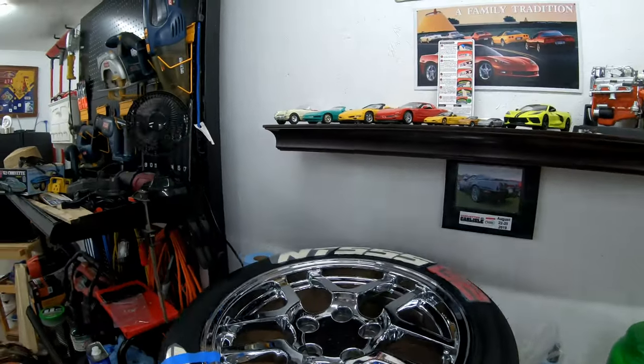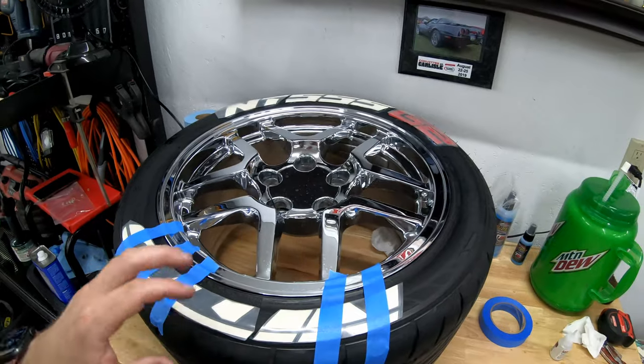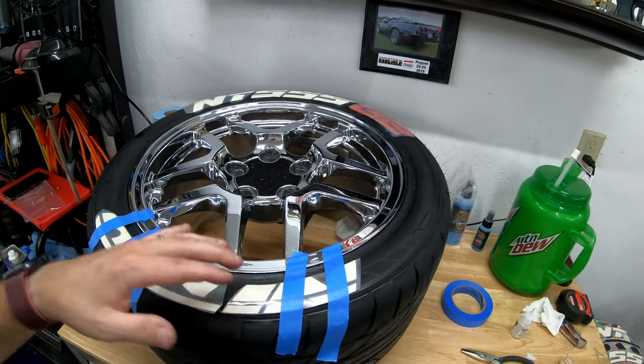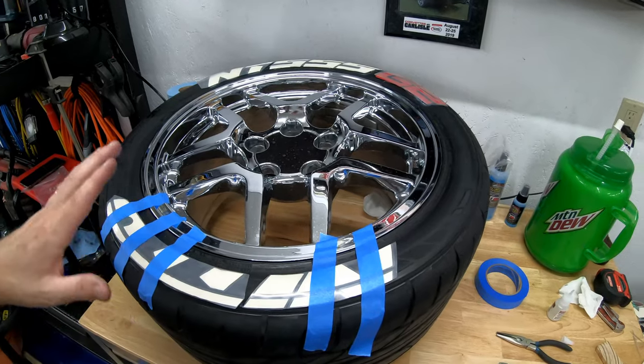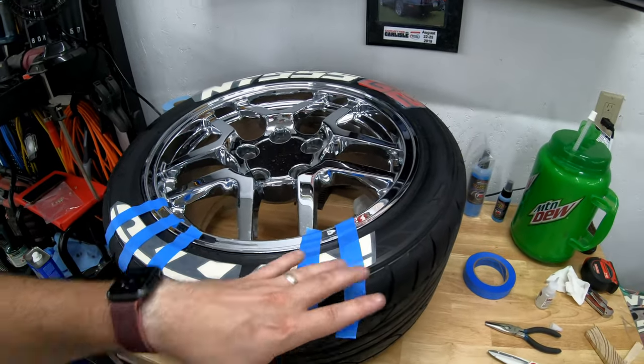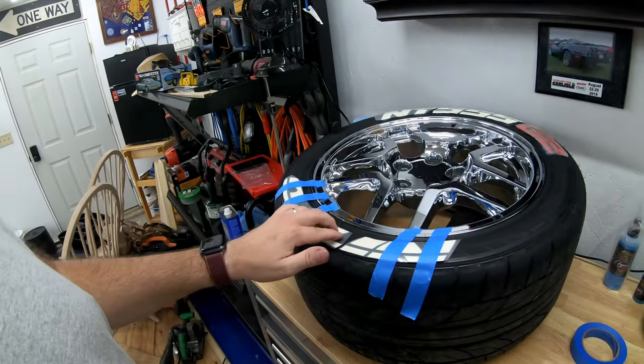It just takes some time — it's a little tedious, but you just have to be patient. Do exactly what you need to do and don't try to cut corners, because remember, this is going to be on your tire spinning at 120 miles an hour all the time. You don't want this to come off and lose one, because that wouldn't be satisfying.